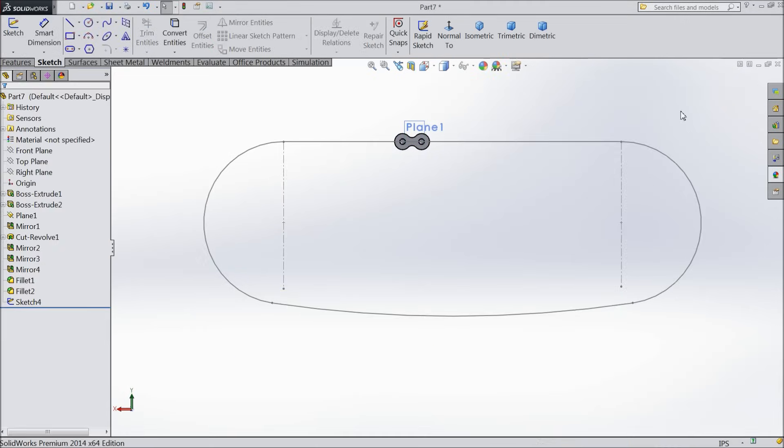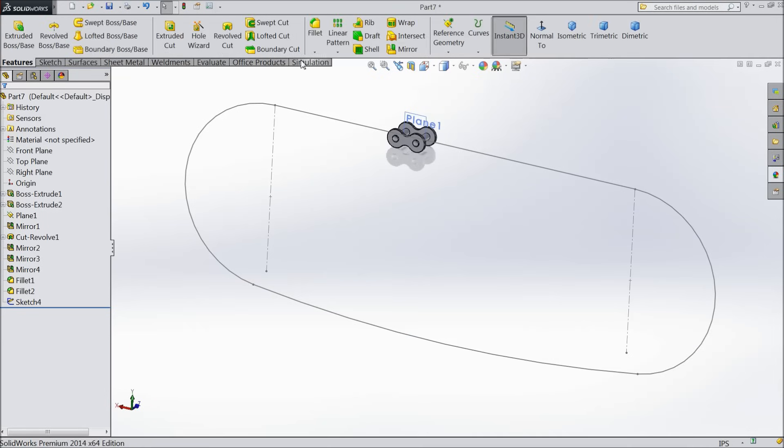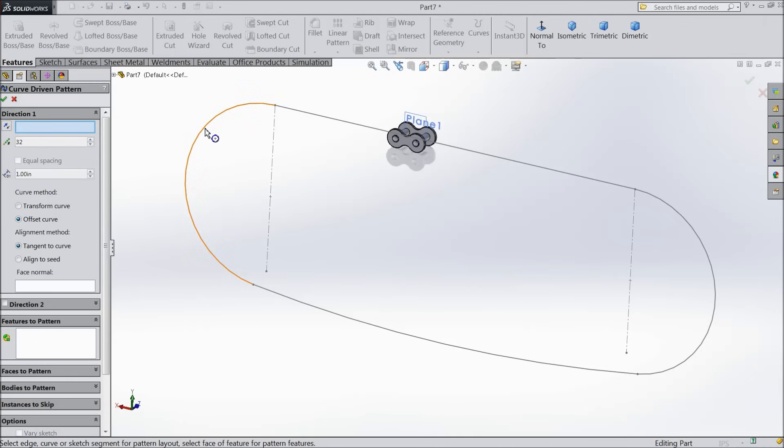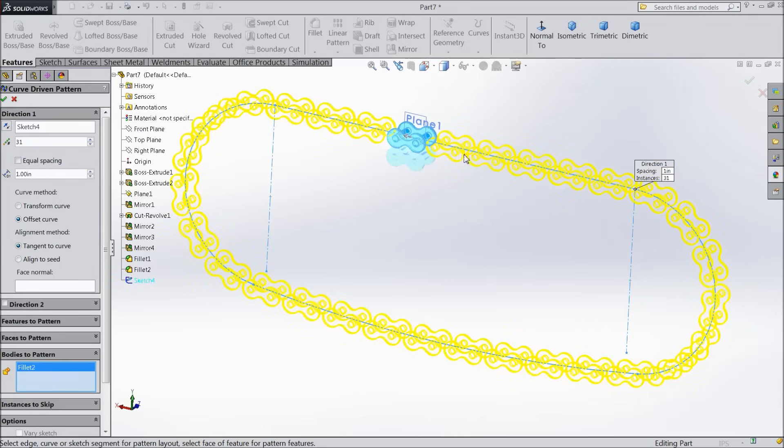Now select curve-driven pattern again. Select the sketch. Keep 31 instances, 1 inch. Tangent to curve is very important. Select bodies and select this body. 31 numbers confirmed.